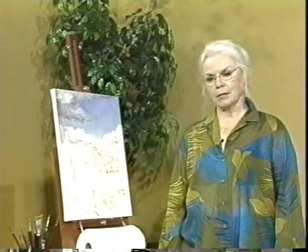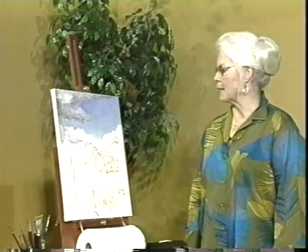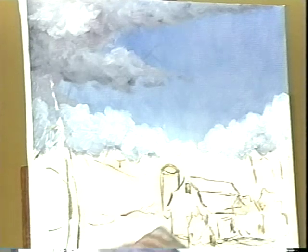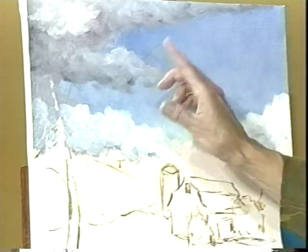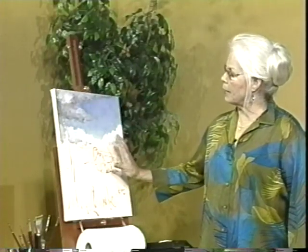We have the painting started. The photograph that you were looking at is the scene that we're painting, but we're making some changes to it. So far we have drawn it on the canvas with charcoal, then fixed the drawing with some acrylic, wiped the excess charcoal off, and then we were able to start painting in the sky. This is where we're at right now.